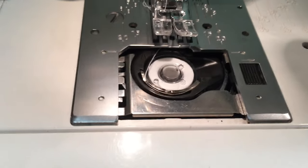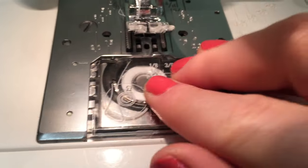And then all you have to do is put your bobbin cover back in place and you're ready to sew.